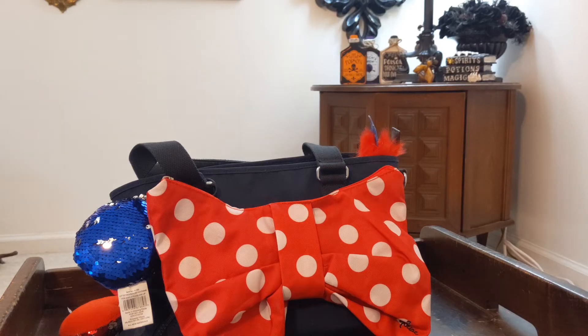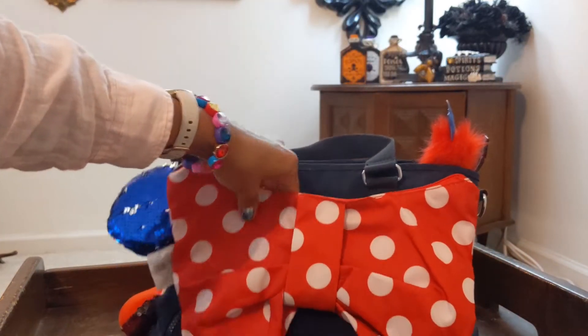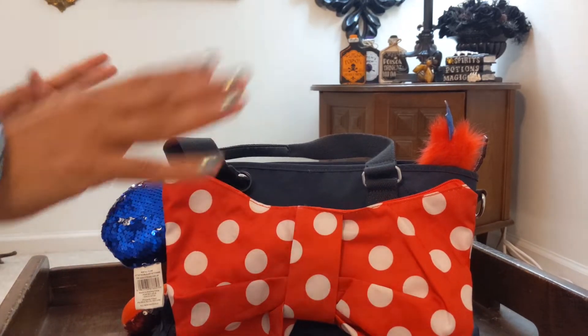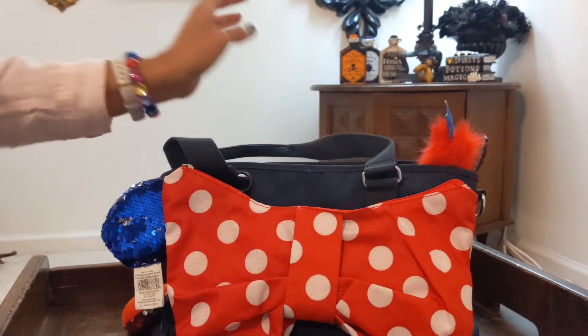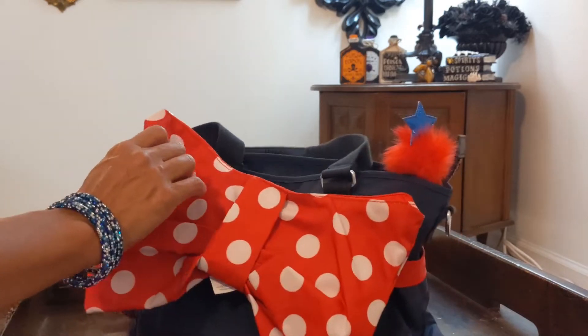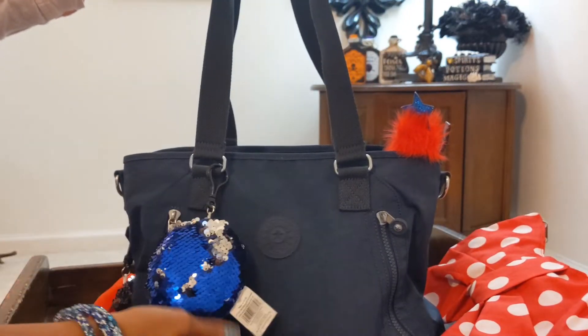Hi guys, I hope everybody's doing well. Today I want to do a 'what's in my bag' and this is 4th of July inspired — summer, July inspired. This is the bag I will be sharing with you. It's a Kipling tote, and this accessory I added for the look to keep it with the 4th of July theme. So let's get started — this is what the bag actually looks like.